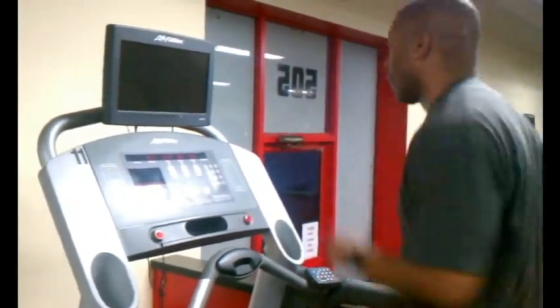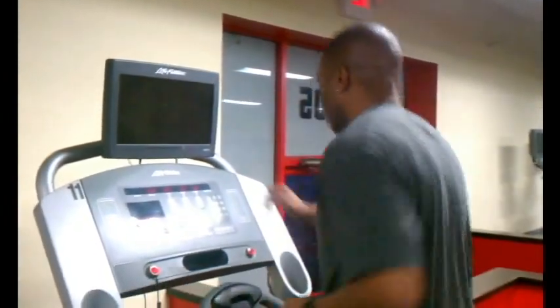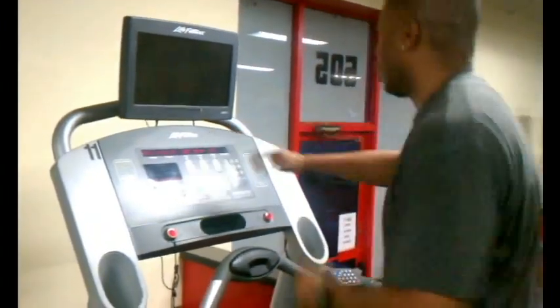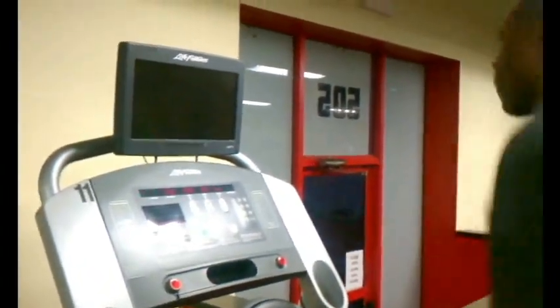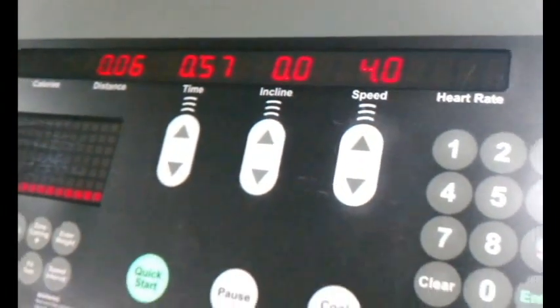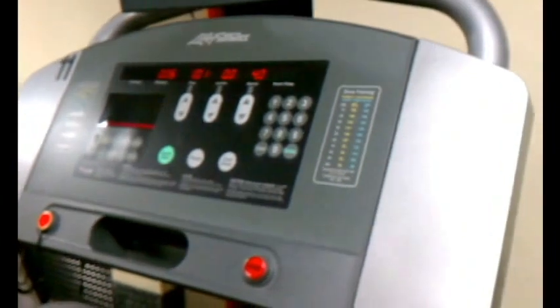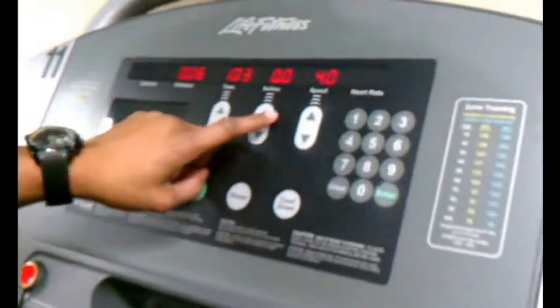He'll slowly increase his speed using the speed button. Once he's at a good speed, he'll step on and begin his jog. Once running at a good pace, we have the option of inclining the treadmill anywhere from 0 degrees up to 15 degrees, as illustrated here at the bottom.